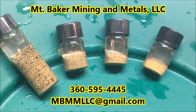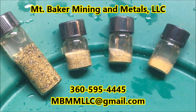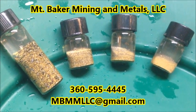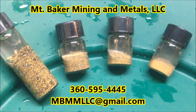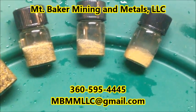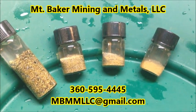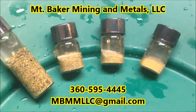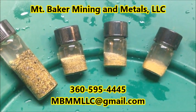Here are the results of our screen test. On the left is our 100 mesh plus. Next to that is 100 to 200. Then 200 to 325. And here on the far right is our 325 minus. So you can see the variation in the gold size of the table captures. There's a little bit more than an ounce of gold here, so the table did a great job.